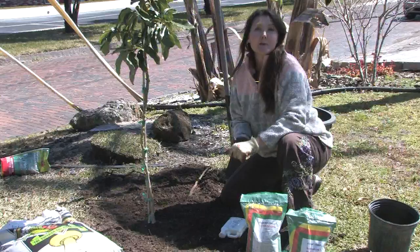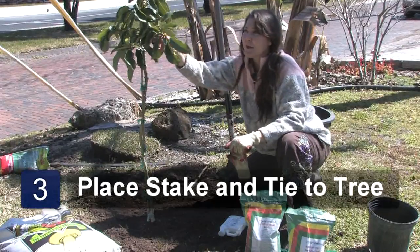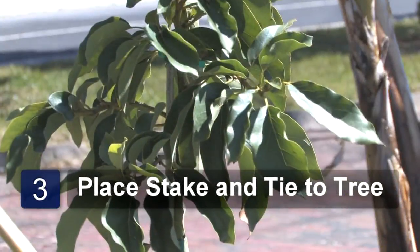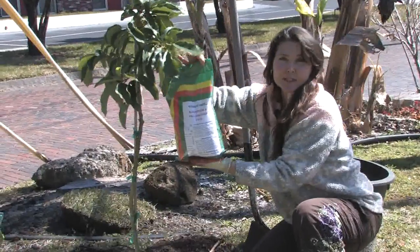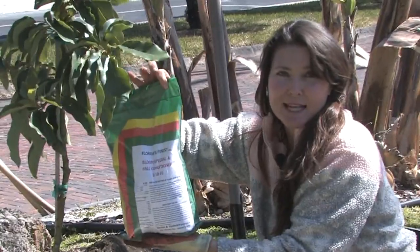During the winter time, the trees come into flower. This little tree is about to bloom. It's a good idea to use a 2-10-10 fertilizer on the tree. This ensures heavy bloom and fruit set.